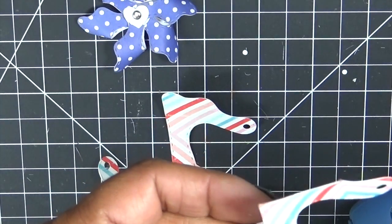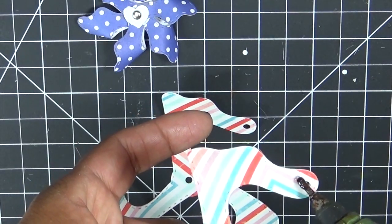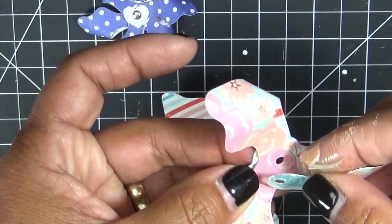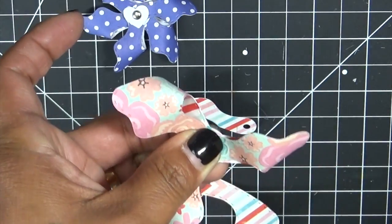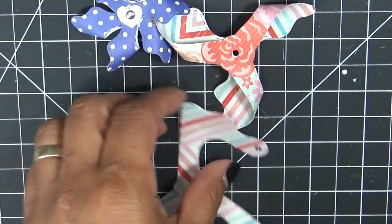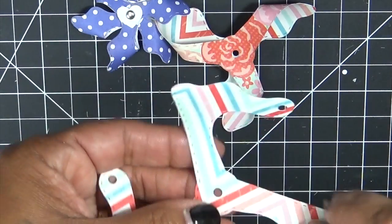Glue dots will work perfectly. When I first got these I was just not putting anything down — just kind of holding it all together — but then they kept popping apart. I said there's got to be an easier way, so that's when I figured: let's use glue dots to help it. And I ran out of them.